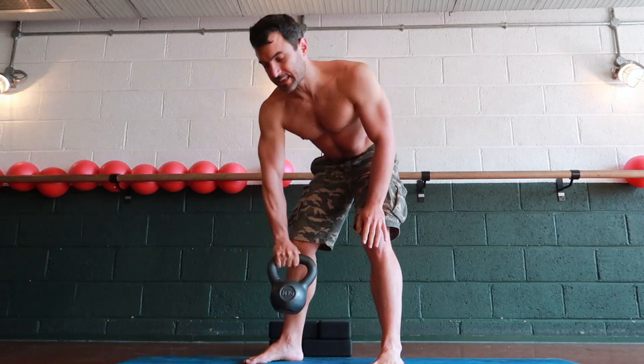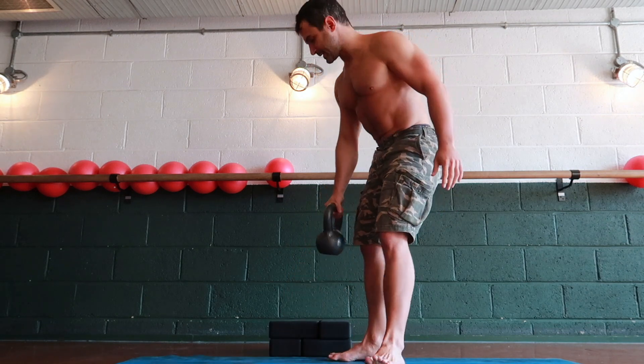I don't usually use a big weight for Jefferson Squat, so I'm going to use just 10 kilos now, but you can decide what works for you.